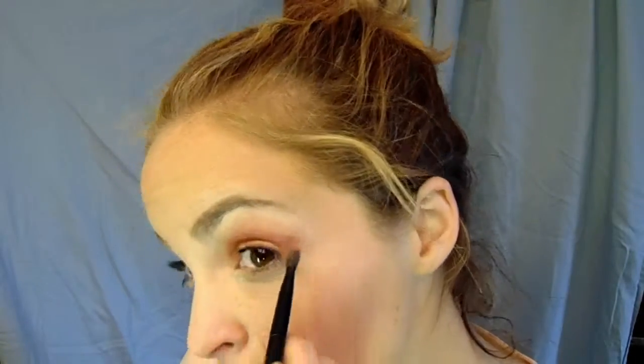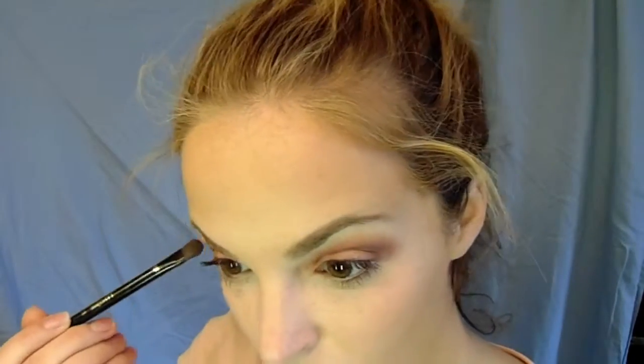Then to smoke out the look and mute it down a little, I followed it in with a neutral color in the palette called Divine. You can see I'm adding this on the outer V of my eye, right in the crease where it ends at my eyebrow, and then right along the very bottom of that lash line in a V shape. And here's the finished three colors blended all out.